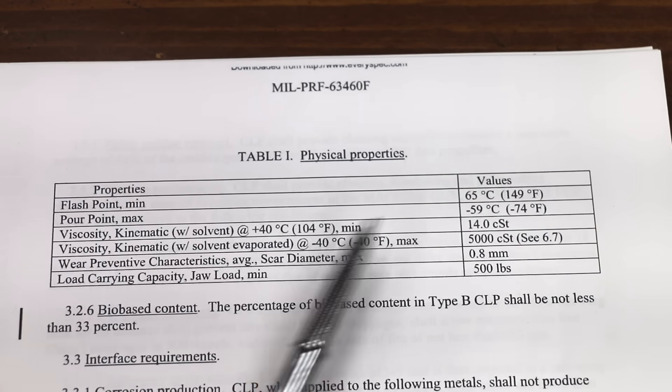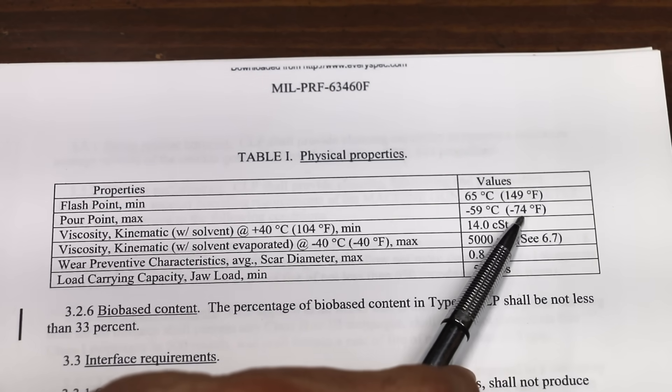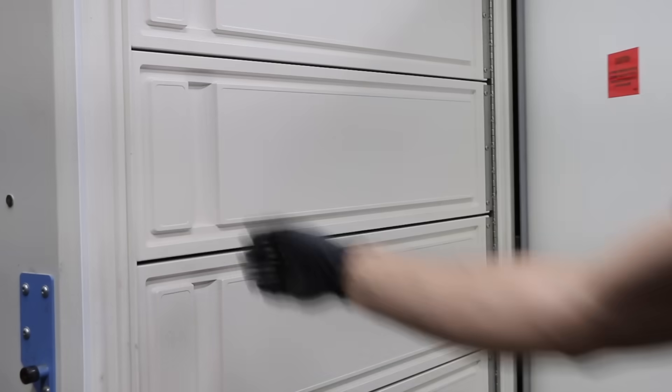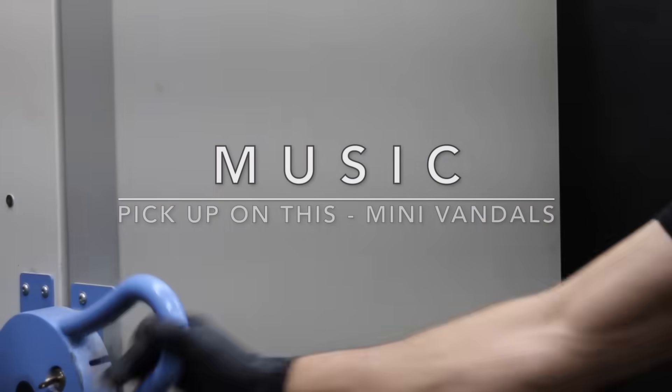The MIL-PRF also requires that CLPs have a pour point of minus 74 degrees Fahrenheit to ensure moving parts will actually move freely in extremely cold temperatures. So let's place the test cups in a freezer set to minus 40 degrees, and we'll check back in 12 hours.